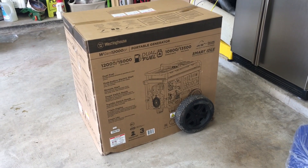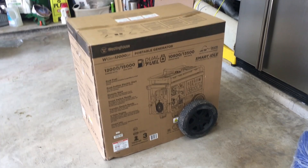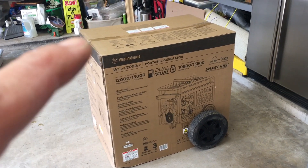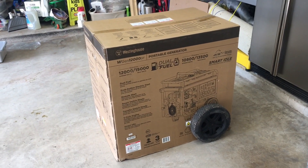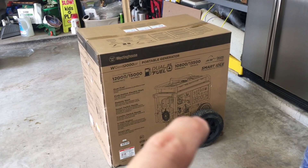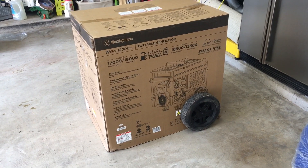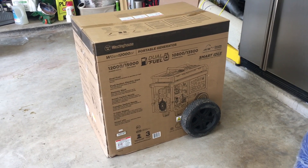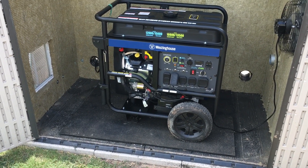Here's a quick tip: when you receive your generator, do not destroy the box. I use this box as a cover for my generator when it's not in use. You don't even need to cut off the tape — the whole box lifts right off the pallet. All I had to do was make two cuts for the box to fit over the wheel axle. It keeps the generator a lot cleaner when it's not in use, since I keep it in the garage rather than the shed.